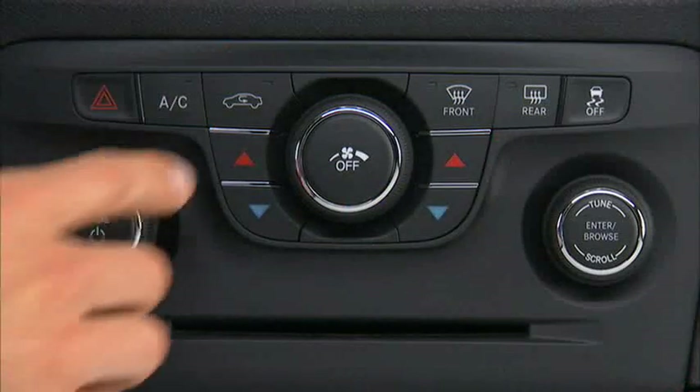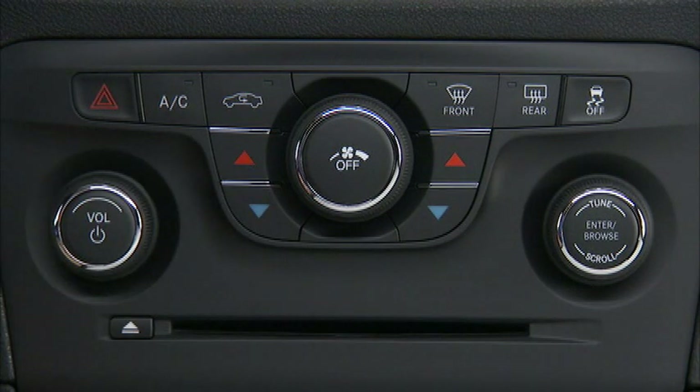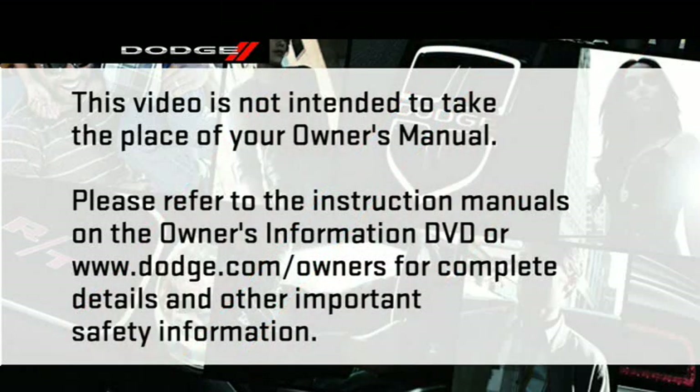The system can be controlled manually by touching the auto control again to turn the auto function off. If you prefer, you can also operate the automatic temperature control using the hard keys located under the touch screen. Please refer to the instruction manuals on the Owner's Information DVD or dodge.com/owners for complete details and other important safety information.